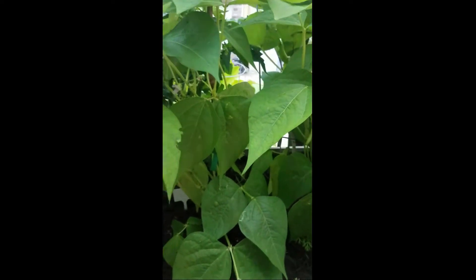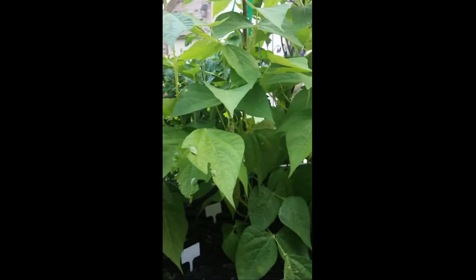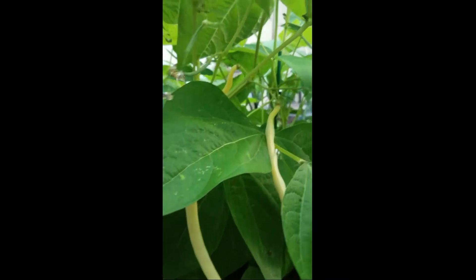Now they were supposed to be bush beans, but I think the packet actually ended up having some pole beans in there and some bush ones. Turned out the ones in front turned out to be more like a pole bean type. And here's some more and there's some more hidden in there. So I'm going to harvest these and I'll be right back to show you what I ended up getting.